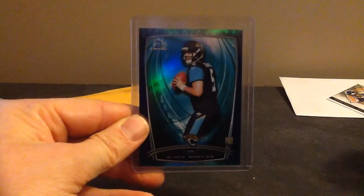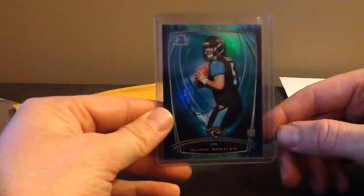Bubbles. Love these bubbles cards. These are to $99. Blake Bortles to $99. 85 of $99 Bortles. Bubbles.